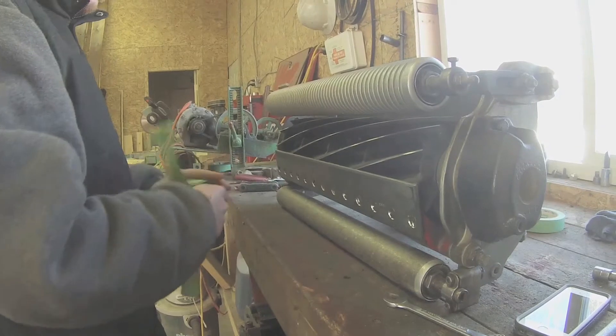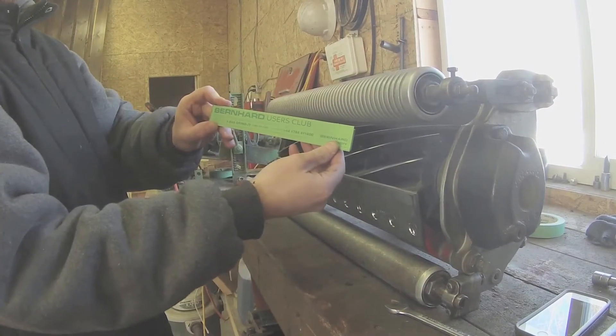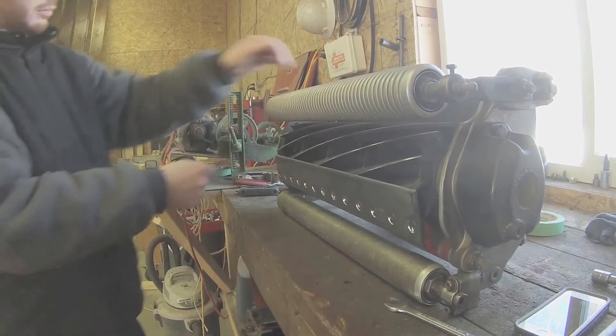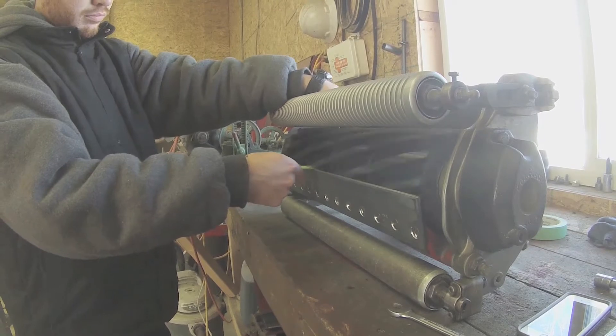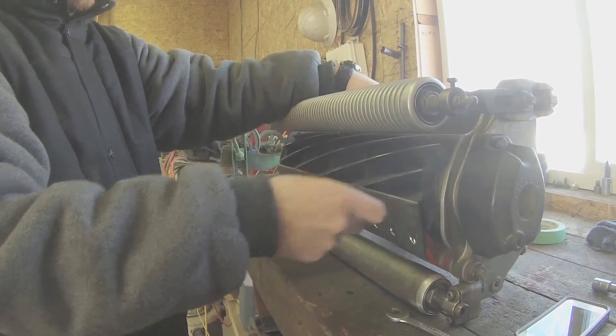Once we had the bed knife back on the reel, we adjusted the bed knife height so that we could test it with some paper to see how sharp our reel's blades are. They are cutting paper all the way across the bed knife's blades, telling us that the blades have a nice sharp edge.